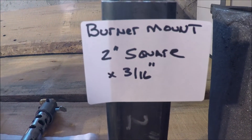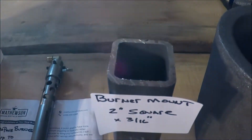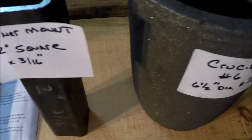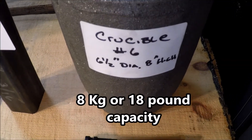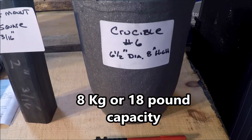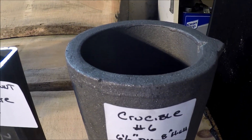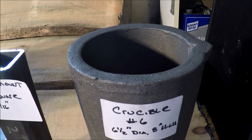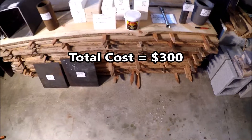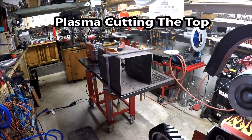I also picked up a burner mount — 2-inch square by 3/16ths — to help hold the burner. And then, of course, the crucible. This is a number 6, with a capacity of 8 kilograms, so this will be considered an 8-kilogram foundry. It's a pretty good-sized crucible. Overall, the total cost is about $300. So let's get started.